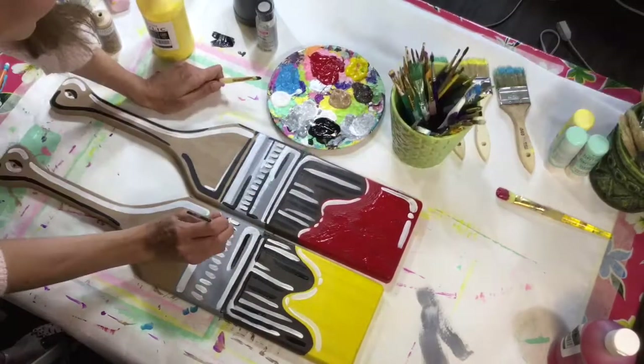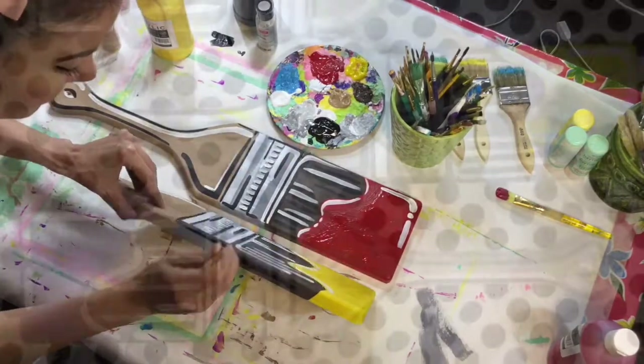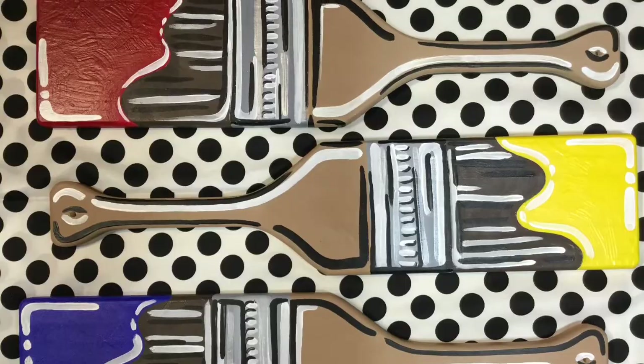All I know is now I have to make six of these because I'm going to hang them up in my room like a color wheel. Had to share this fun and easy project with you guys.